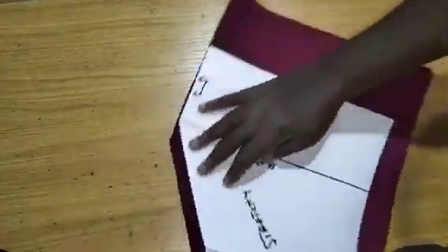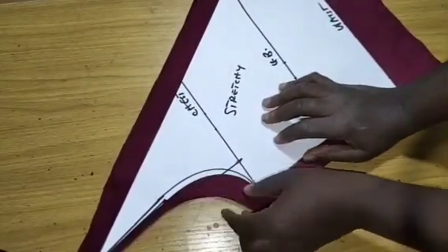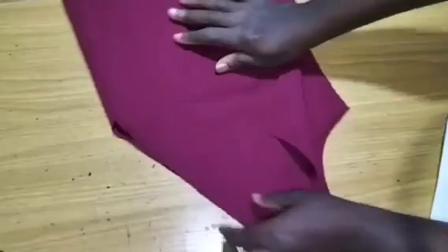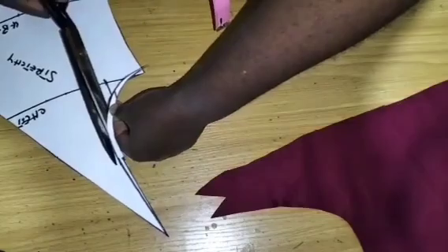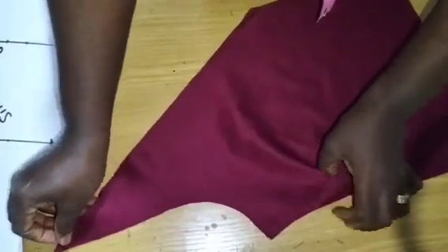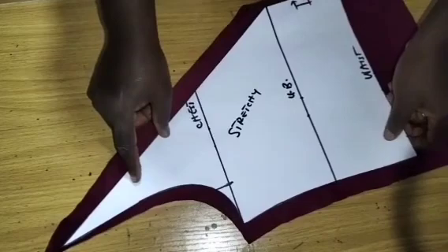I have added 0.5 inch seam allowance on each side, and this part is unfolded. I'll take off this pattern right now because what I have here is for back. We had one for back, so I'll take off the back pattern. I've taken it off. I'm going to trim off what I have on the armhole for the front now, because the front armhole is actually deeper. So I'll place it back and reduce the armhole.